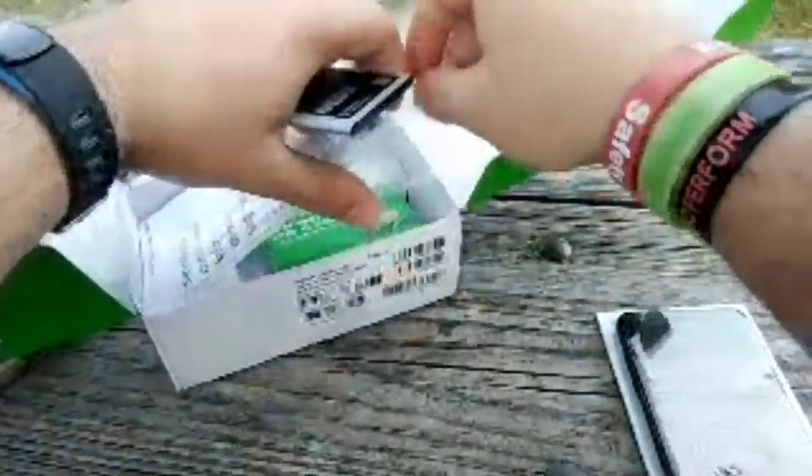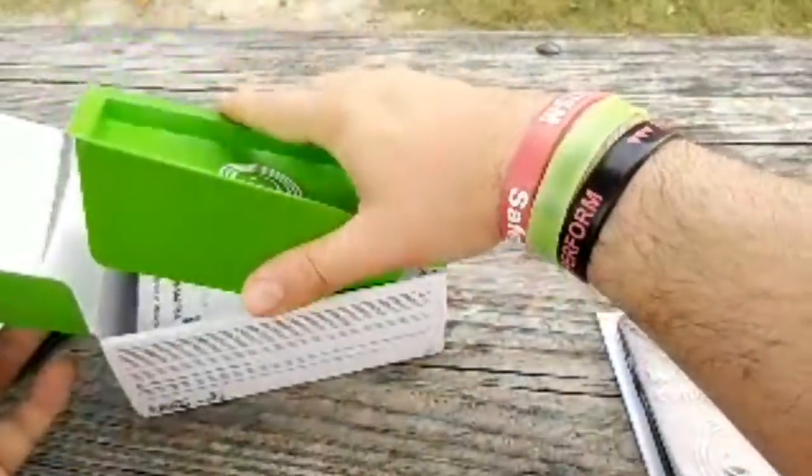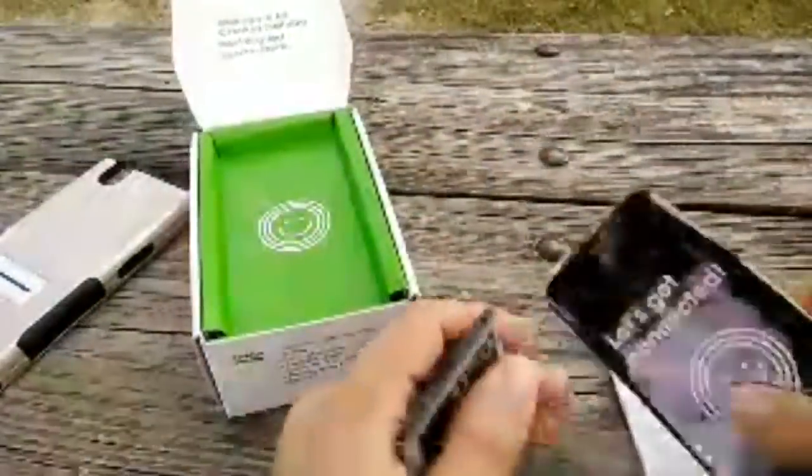Here's the Samsung battery. Let's go ahead and open this up, pop it in and see what happens — hopefully it didn't arrive dead on arrival. I like to keep my stuff in premium condition, so we're gonna close that up and do our thing with this phone.